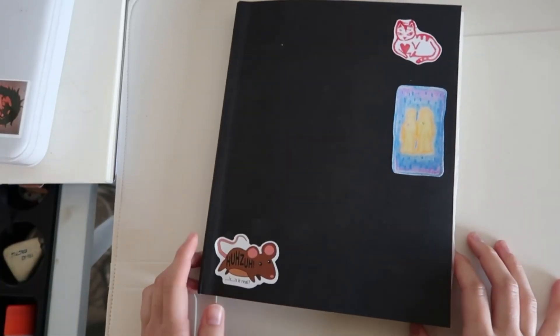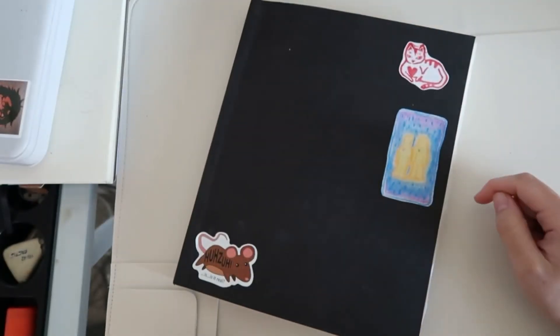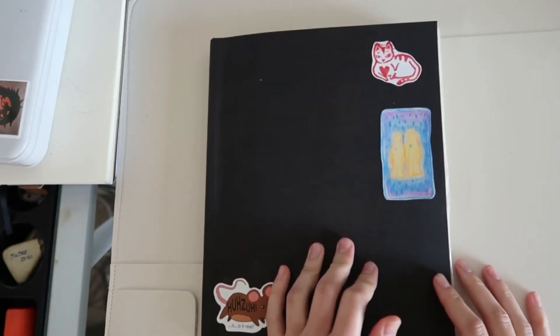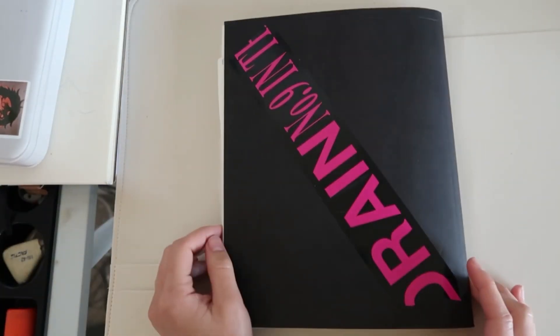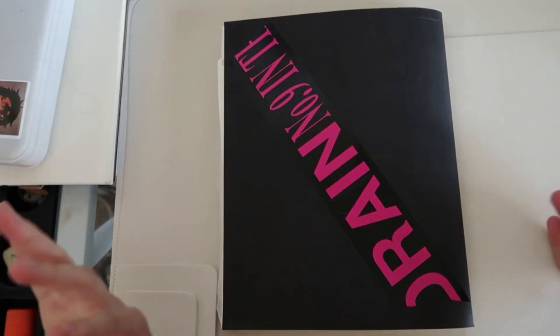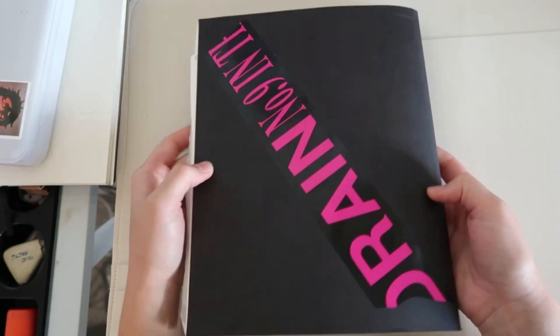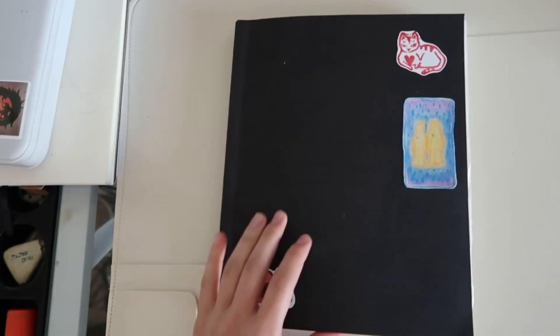Alright, so this is the front of my sketchbook. I only have three stickers on the front — one of them is Little Mouse and these two are from Carissa Chung on YouTube. I think her Instagram is Peas and Carrots or something. Then on the back I have a Drain sticker I got from the Blade concert — it was Blade Echo 2K and Tide Boy Digital — and this was one of the merch items they were selling. That's pretty much it for the outside.